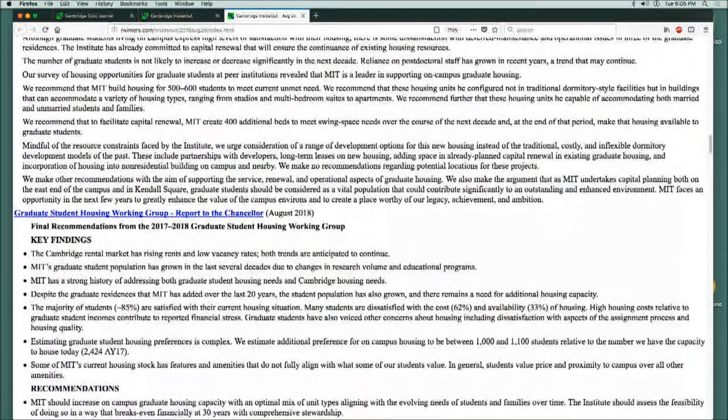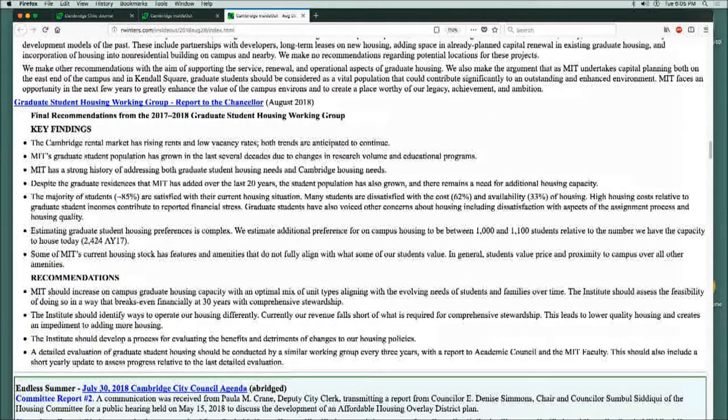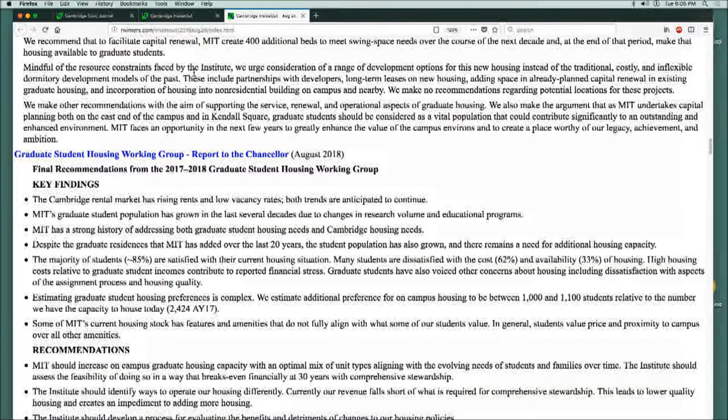The latest report came out pretty much targeting now between 1,000 and 1,100 units as what they're really pushing for, together with a commitment that every three years they'll revisit and keep it current. So now the current estimate for MIT's recommendations is to go for about 1,050.